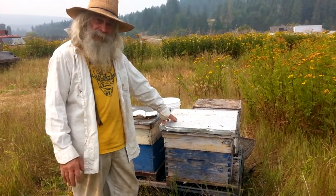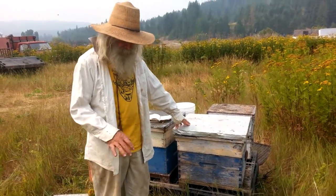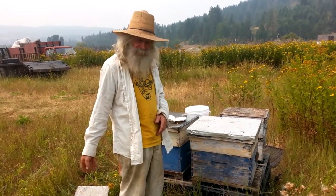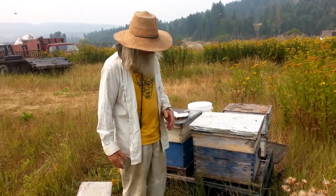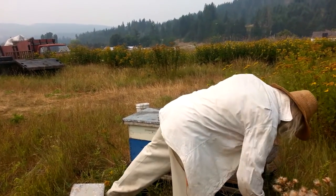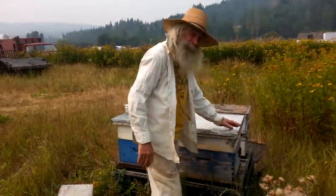When you're setting up your workstation, you want to make it easy for you to sit on your stool and work your hive. Generally, what I like to do is put one box — the support box — down like that.